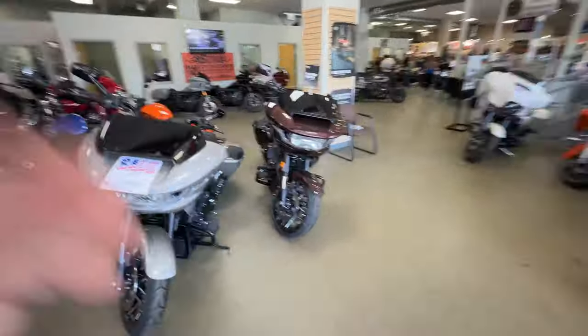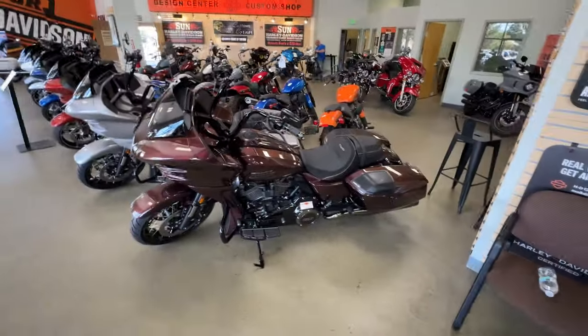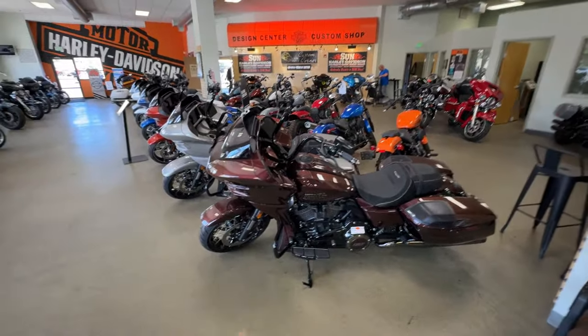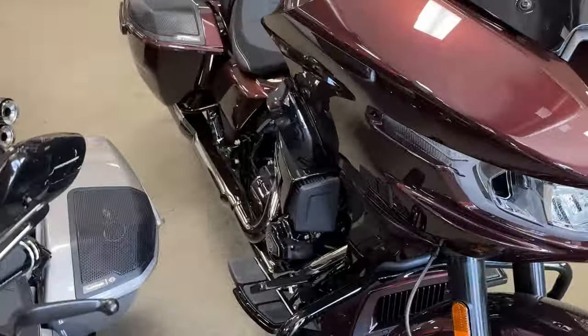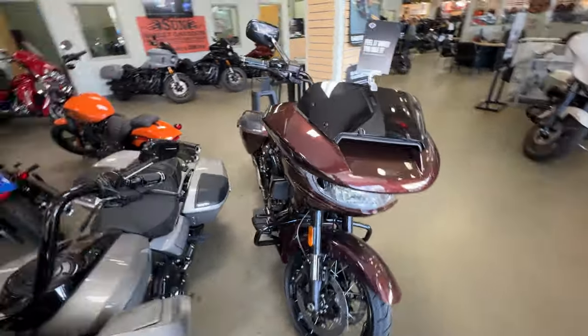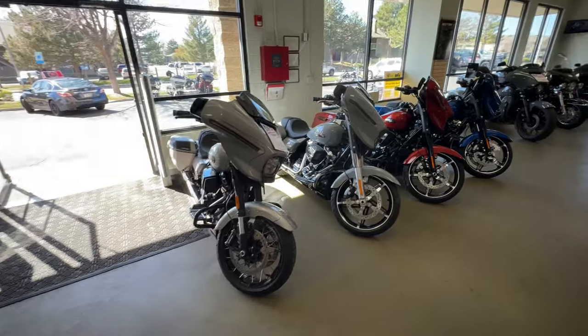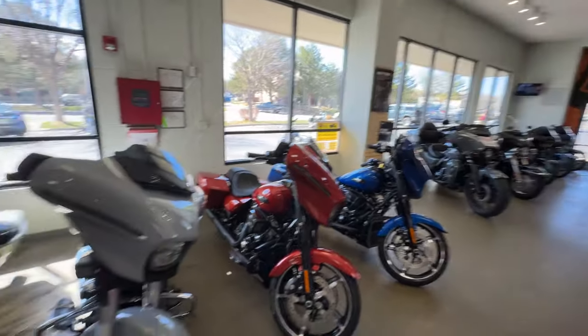They've got a blue whiskey fire - that's a '23 CVO - and then they've got these crazy ones that I think are '24 CVO with 121 engines. These things are like $40,000 or $50,000 - pretty crazy - but they are super sick. They have titanium exhaust, smoked accents, different wheels, just upgraded everything. And then Street Glides in gray, whiskey blue, and a bunch of other bikes.